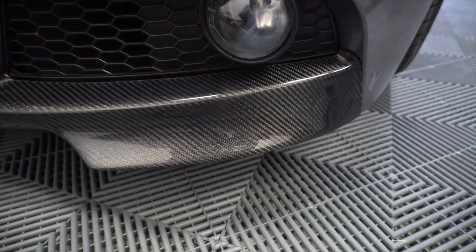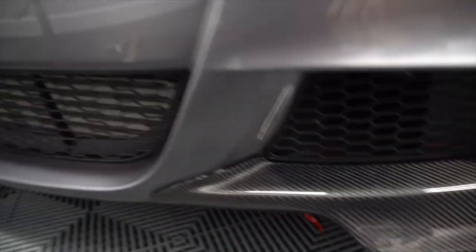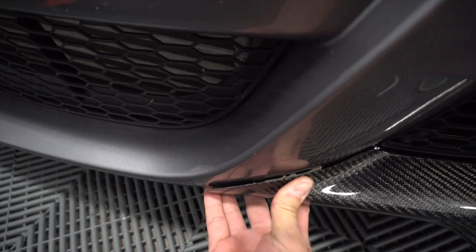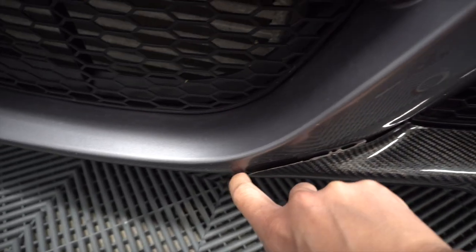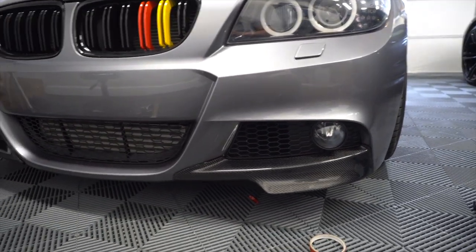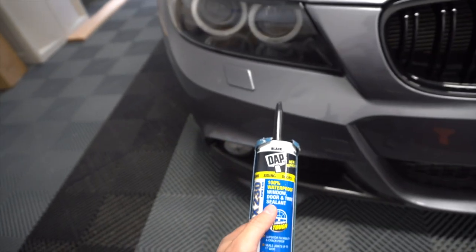I went ahead and did the same thing on the driver's side — vinyl tape back there, vinyl wrap, and here's the fitment on the end. Pretty decent. Same thing, a little bit of extra tape on the bottom. On this side the 3M tape doesn't want to stay either, even with an extra piece added. It's not flexing enough, so I'll do the same thing — a small bead of caulk right here to prevent water from getting in. Overall these are a thousand percent better than all the eBay ones I've installed on this car.